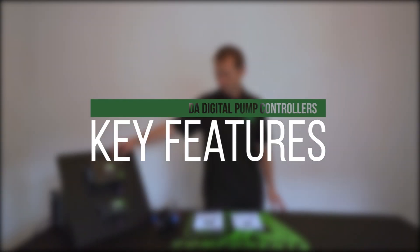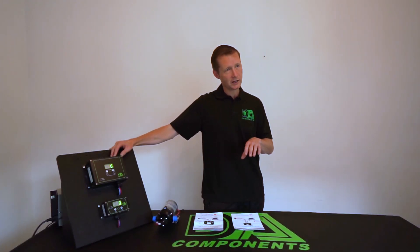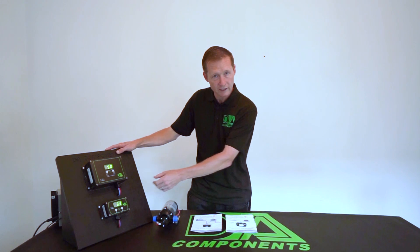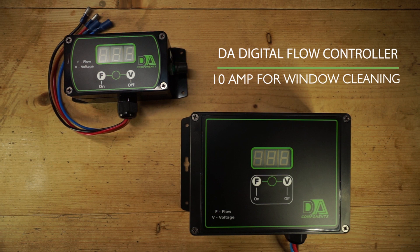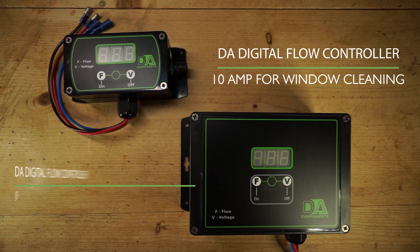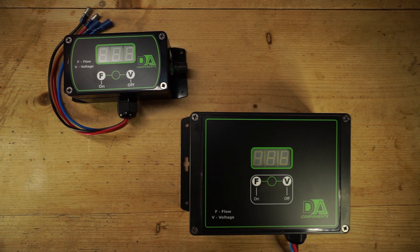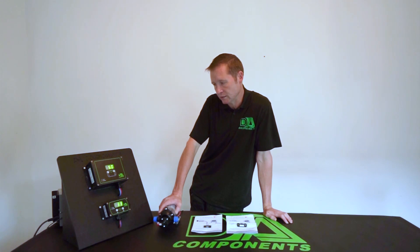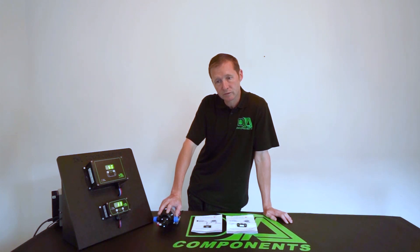We're absolutely over the moon that these controllers are actually manufactured in the UK. Now the difference between both controllers — the bottom one, the little one, is for window cleaning and is rated at 10 amps, because window cleaning pumps can handle up to 8 amps. The bigger one is for soft washing, where you'll have bigger chemical pumps that draw a lot more amps, so you need a bigger controller to control the flow and all the current drawn from the chemical pumps.